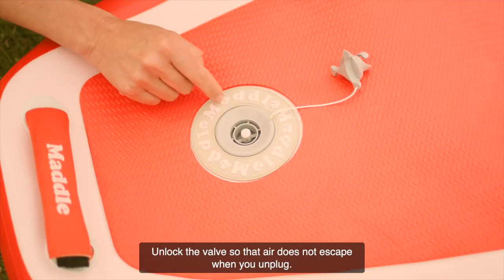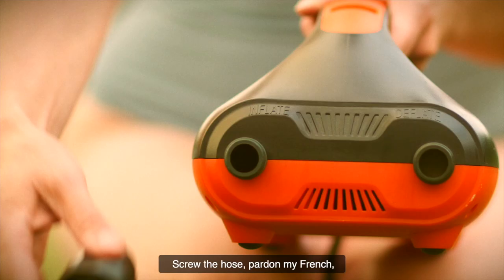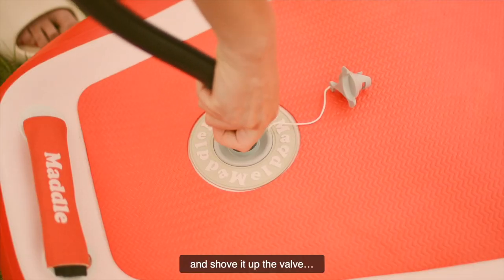Unlock the valve so that air does not escape when you unplug. Into the corresponding air outlet, screw the hose. Pardon my French.